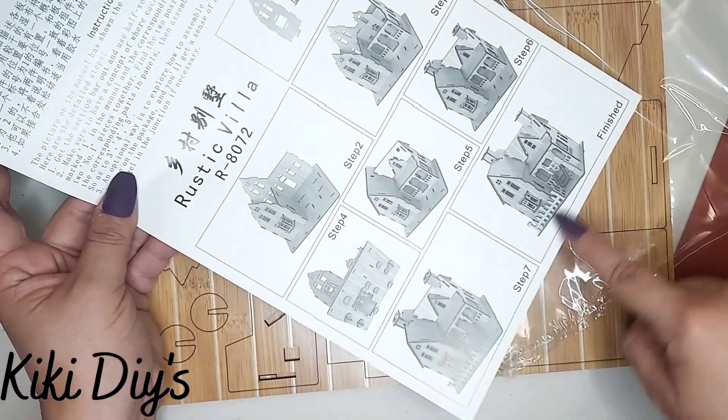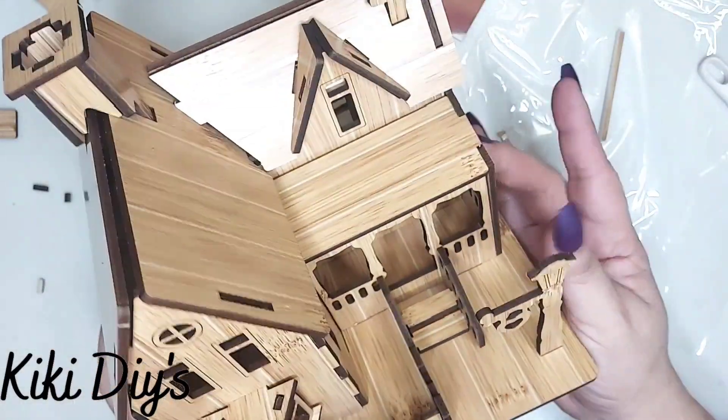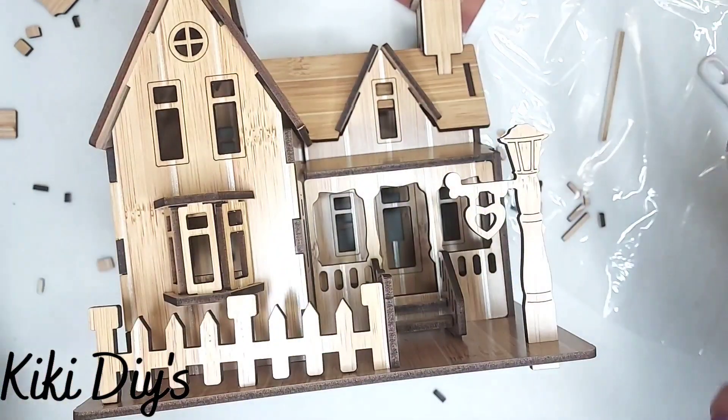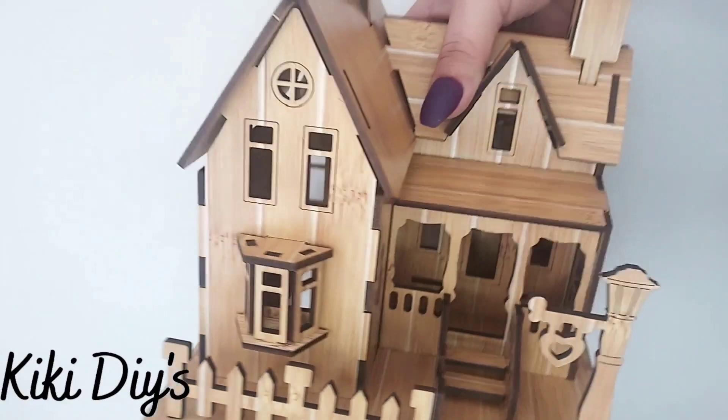The instructions weren't so good, but if you take your time you can make it look cute like this. You can find it at Temu and on Amazon. What I'm gonna do is give it a coat of almond spray paint — I lost the footage for that, but you will see it here.